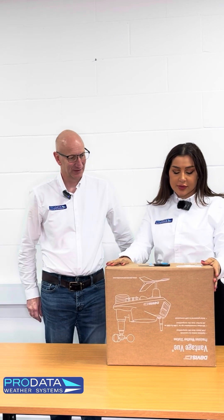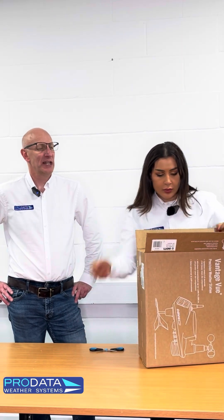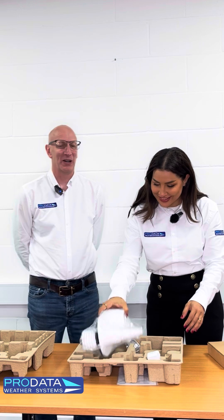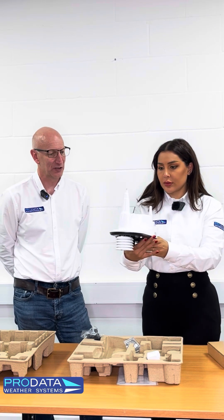We are here with the Davis Vantage View. Tell us all about this product and I'll unbox it for you. The Davis Vantage View has been around as a product for probably 10 years plus now. Over that time it has been developed, tweaked, modified, and sensors updated. It can easily be assembled by just your home user — that's what they're designed for. So it's an all-in-one product. This is the main sensor suite, which Davis calls the ISS — that's the weather station.